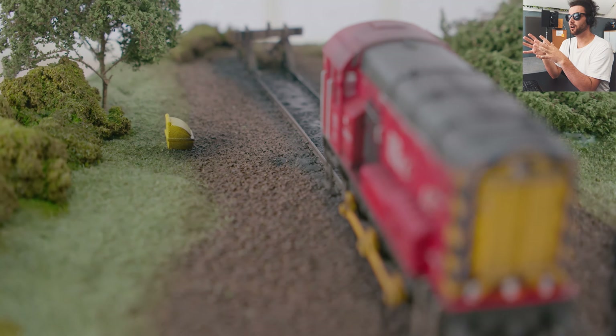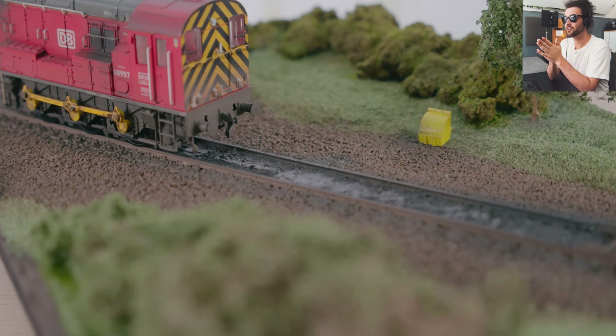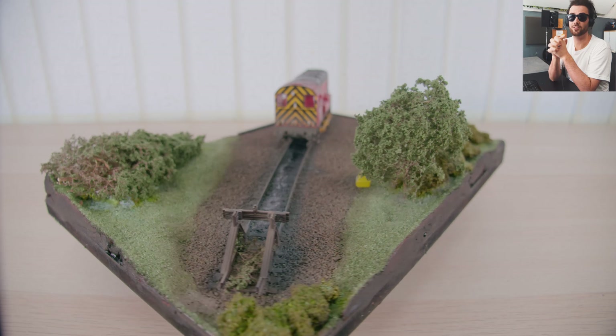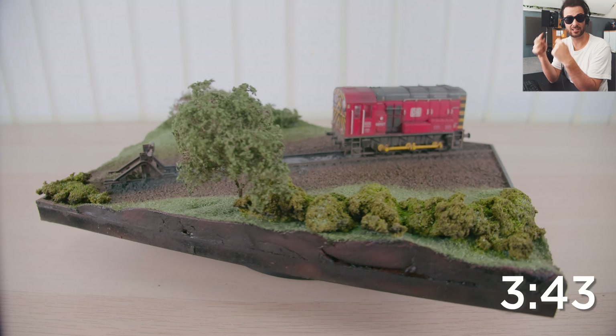This is the effect we're going to be trying to aim for, and as you can see it really does look like a gunked-up oily mess on the track. I'm really happy with how it came out, so let's delve straight in to how we did this. There's a timecode here if you want to skip straight to the oily bit.